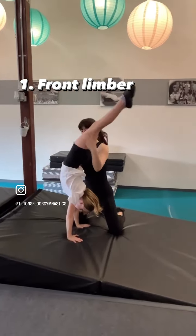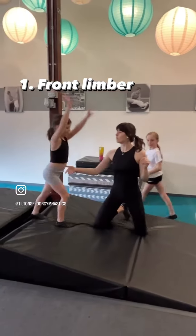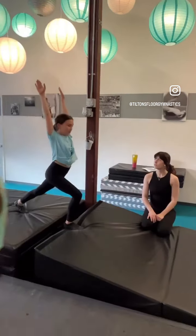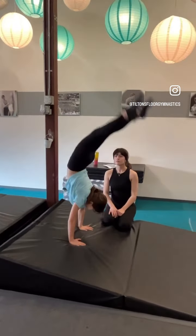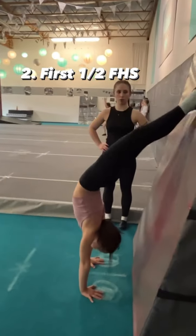A front handspring is a fast front limber. A front limber is a kick to a handstand over into a strong back bend, and then we stand it up. We're emphasizing a hold in the handstand and strong legs in the back bend. Doing it down the cheese mat makes it a little bit more challenging, so we're really building that strength.